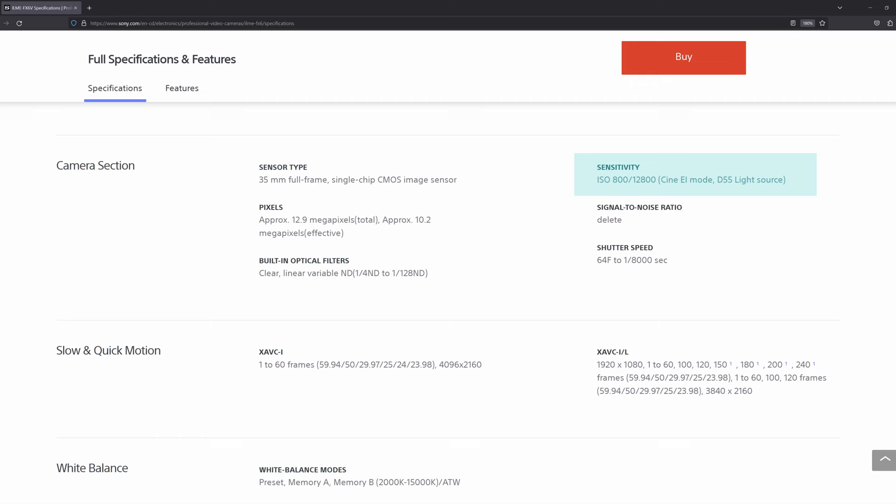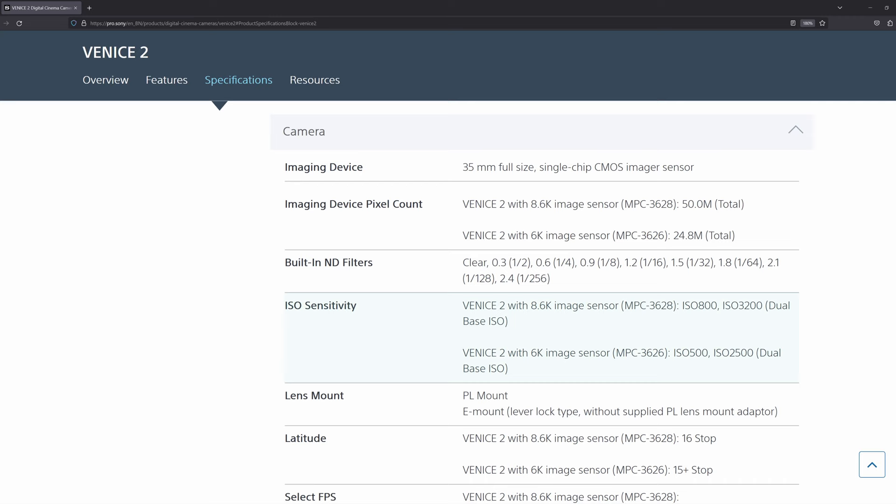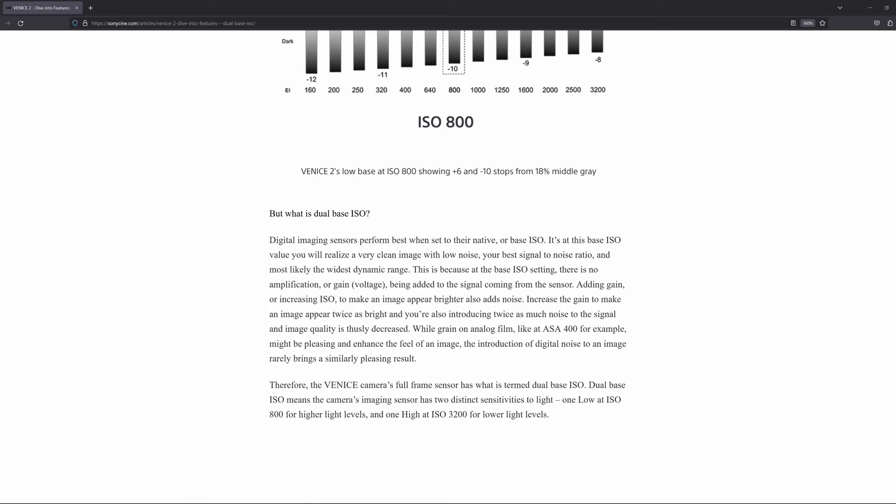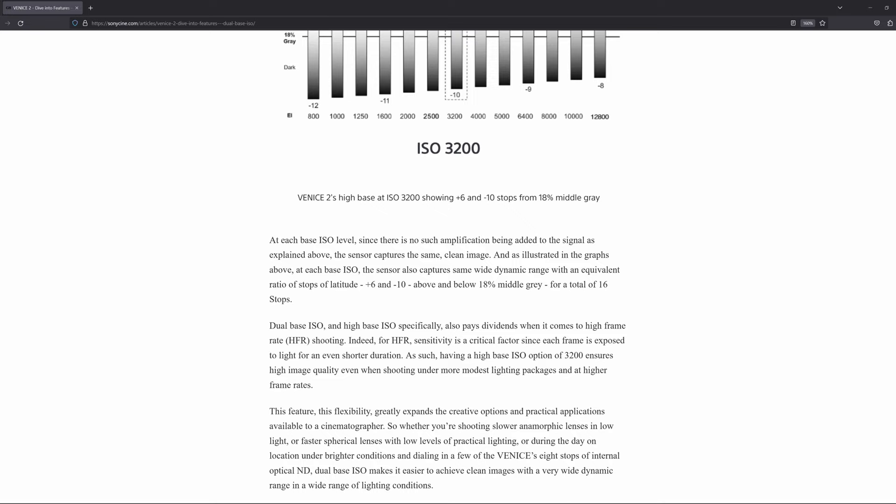This is reserved for professional Sony cameras such as the VENICE. In order to be considered a dual native ISO camera, Sony sets high standards, which seems to be that the camera must have comparable noise, dynamic range, and colors for both base settings.